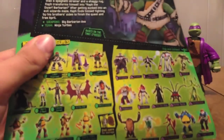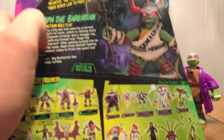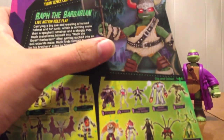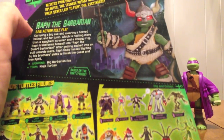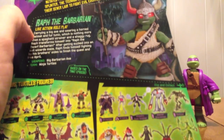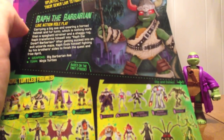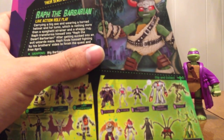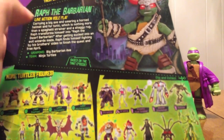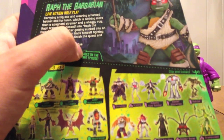The back's got a pretty cool thing — it's got the background, his own little scenery. There's the figure, and then it talks about his role play with his axe and his helmet. It tells you that his helmet is a spaghetti strainer and a shag rug for his cloak. That's awesome. His weapon is a Big Barbarian Axe, and it says 'based on the TNT episode.'